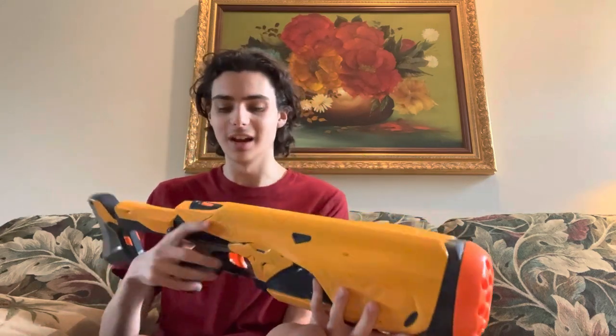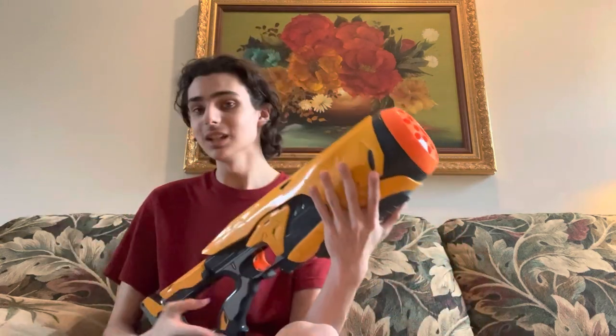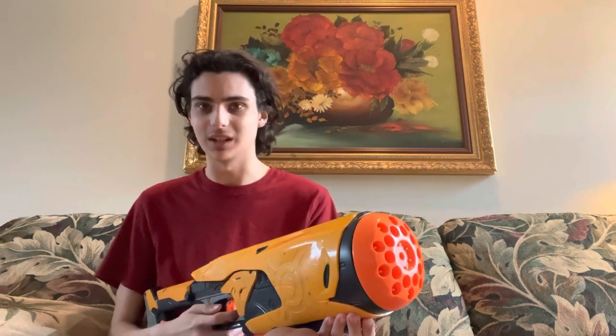This blaster's functionality is quite a bit more simple than you would originally think when you see it, because it looks like it's going to be a pain to use. But no — it's got a selector switch, you turn it on, no flywheel. There's no room for flywheels. This is the same thing as the Vulcan or the Stampede, having an internal spring mechanism. The only difference is that this one uses a cylinder. And it fires pretty fast, at least for the time.